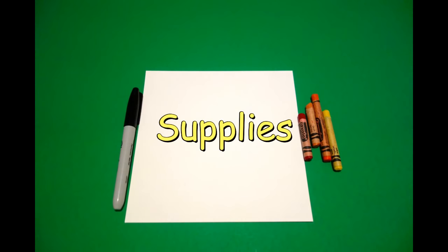Hi, I'm Patty Fernandez and I'm an art teacher. Visit my website at pattyfernandezartist.com. Let's draw. Today's project is how to draw the life cycle of a chicken.